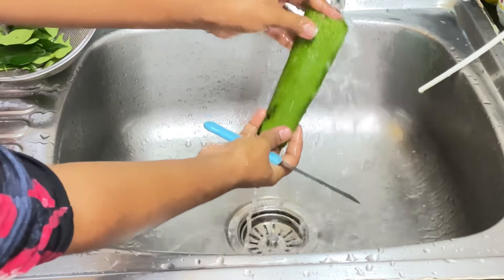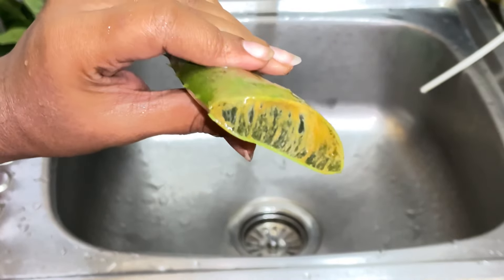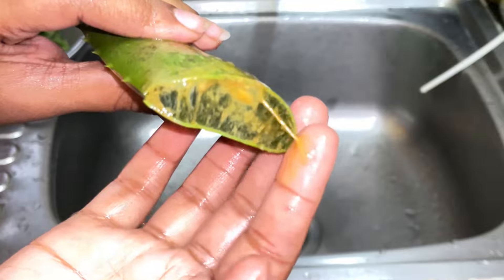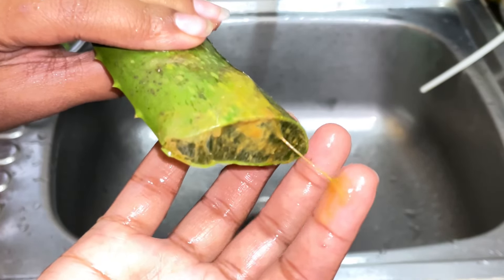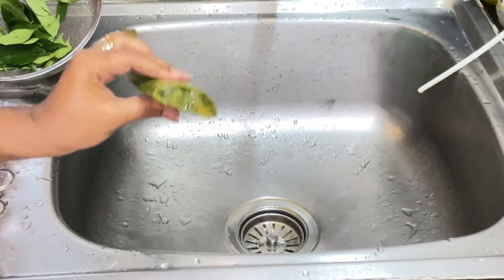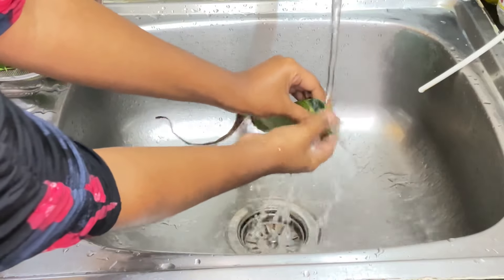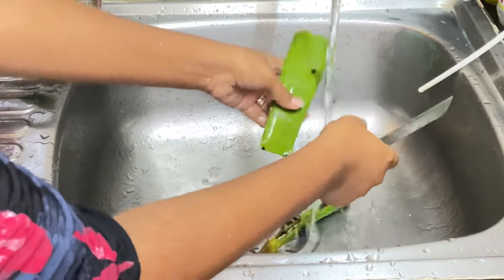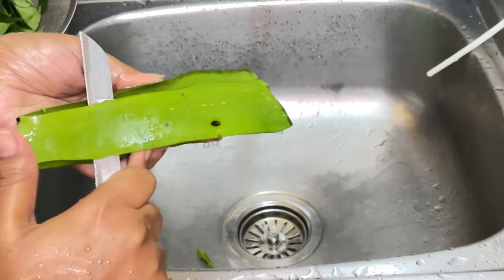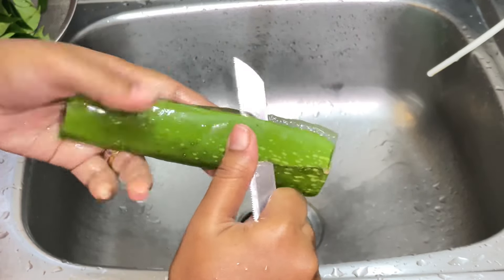Next we will need a fresh aloe vera leaf. Can you see this yellow texture on it? It is called aloin. It is a kind of toxin and should not be consumed nor is it safe to use — it can potentially cause skin irritation. So better to remove that. Wash it very well till the yellow liquid is completely gone. I'm only going to use the gel inside because whenever I use the green part, I usually face issues of skin irritation, so I make sure to remove that.